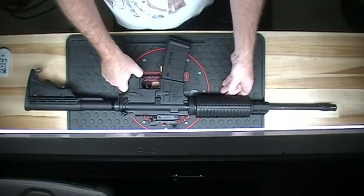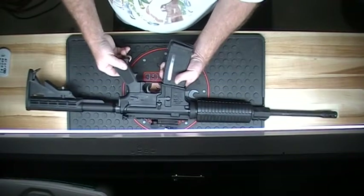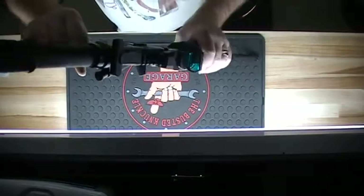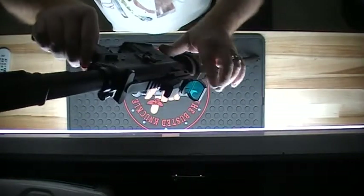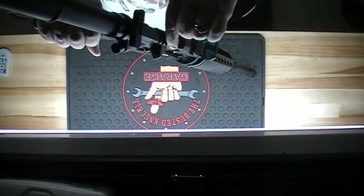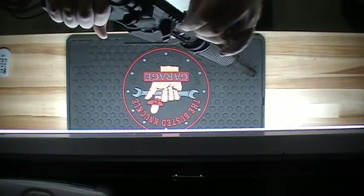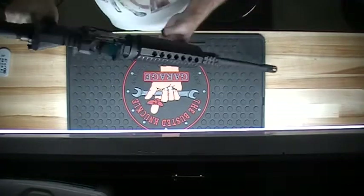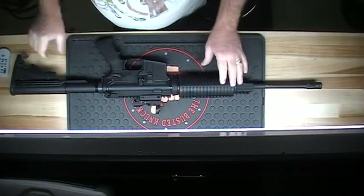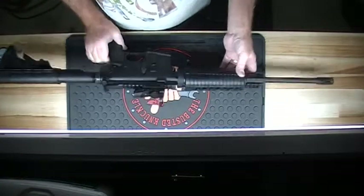She usually gets what she wants, so we'll probably modify this thing all up. We have a BSA red dot sight — it's got four different reticles you can choose from. Nice cheap sight, this cost like $40, and it's very accurate, very true.